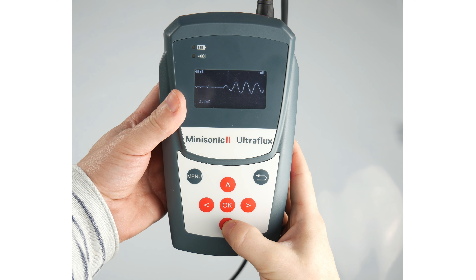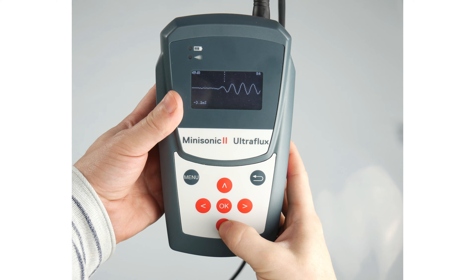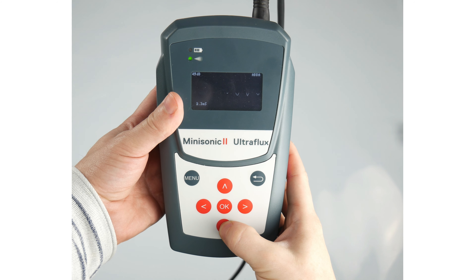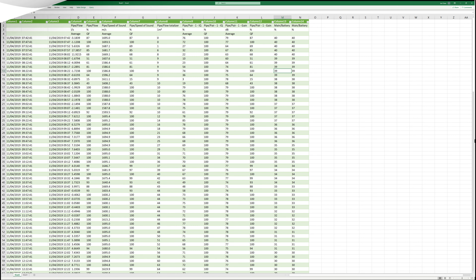The Mini Sonic 2 Portable has an internal data logger. The data is downloaded directly to a USB drive so there is no need for a laptop or any special software. The data can just be opened into your spreadsheet.